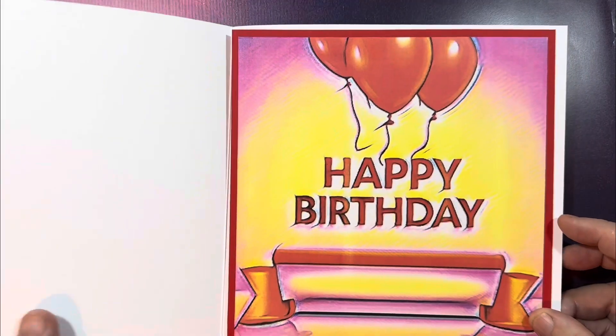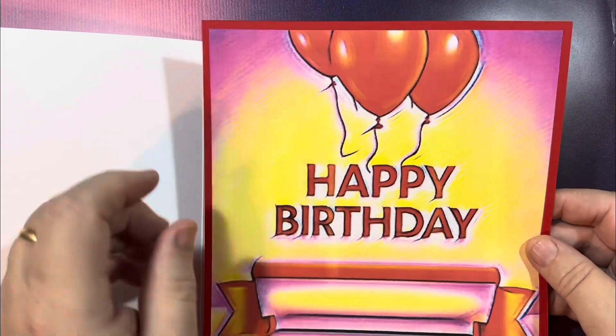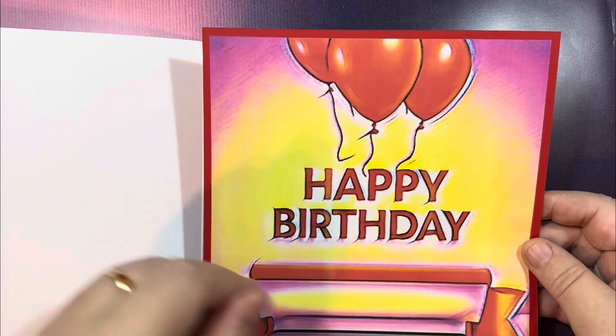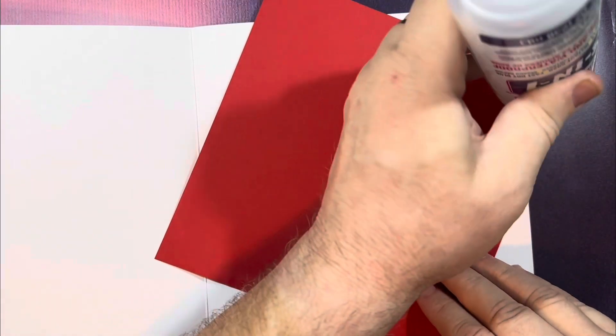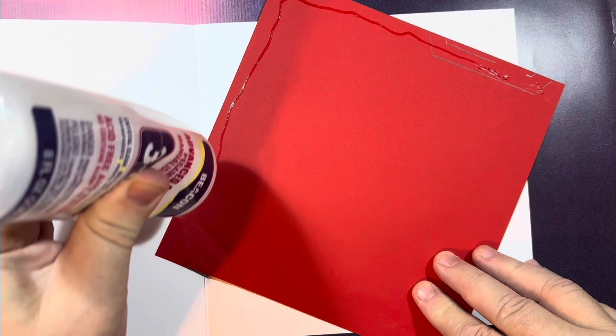We're going to start with this eight inch by eight inch card. I've already done the insert — I cut out the happy birthday sentiment to the size that I wanted and then backed it onto some red paper, and now I'm just going to stick that into the inside of the card.